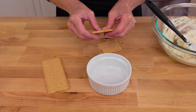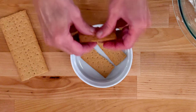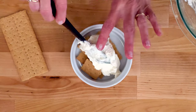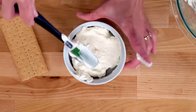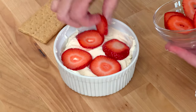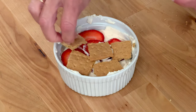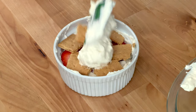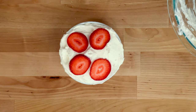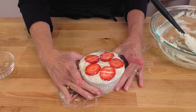Layer the bottom of a small dessert dish with about one sheet of graham crackers — break them up if you need to. I'm using a 10-ounce ramekin, but you can use another dish that will hold all the ingredients. Spread half of the cream mixture evenly over the cookies. Place about a quarter cup of sliced strawberries on top of the cream, then cover with another sheet of graham crackers and top with the remaining cream mixture and another quarter cup of sliced strawberries.